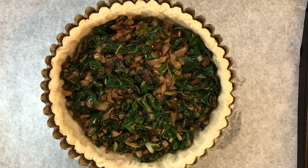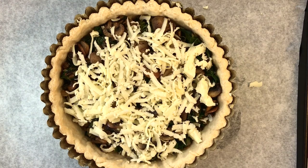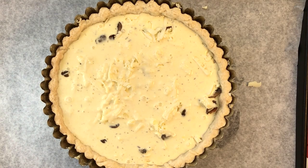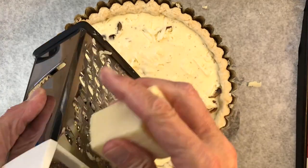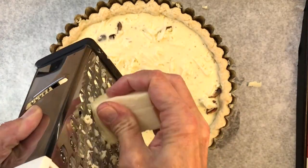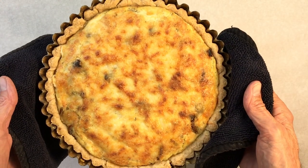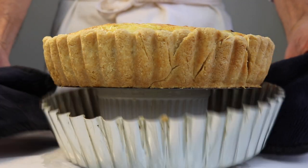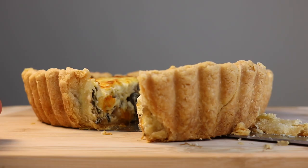So there you have it: the sautéed swiss chard mixture, the mushrooms I forgot to add to the sauté, half of our cheese, the creme fraiche custard, and the rest of the cheese. This is Havarti, but cheddar, Gruyère, and just about any other melting cheese would be super. Now bake the quiche for about 45 to 55 minutes at 375 degrees and you're good.